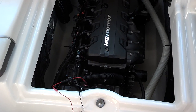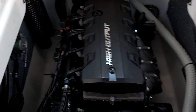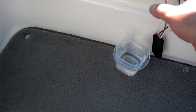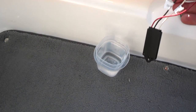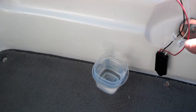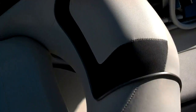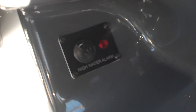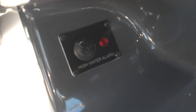Leo J here, demonstrating in our Yamaha SX 190 the newly installed Level Guard bilge alarm. Here is the sensor. I'll show you the final product — where the actual alarm is located. There she is: an alarm with an LED light.